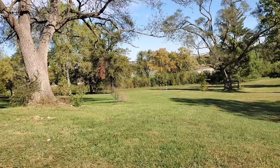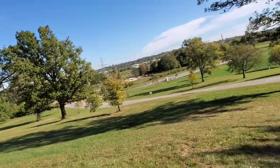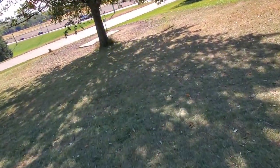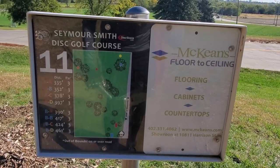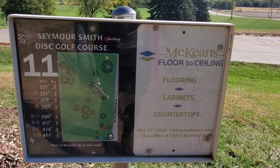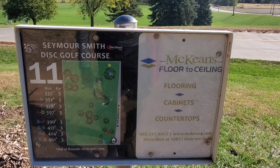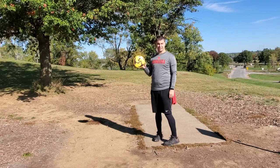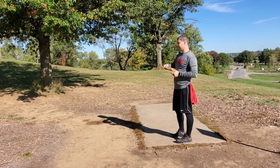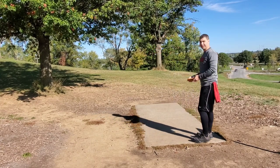Alright guys, this next shot is gonna be blind from the tee, so I'll show you the basket — there it is — and our tee is over here on the other side of this hump. Hole eleven is 355 feet — by far the longest shot today. I'll probably throw a Destroyer. There's a headwind so maybe an overstable one. I've got this cool Ricky Wysocki Destroyer. I'm gonna throw it out on a touch of hyzer, let it flip up, and hopefully go straight to the basket.